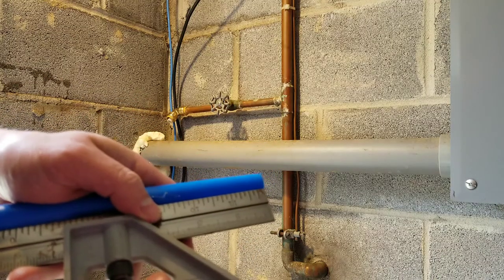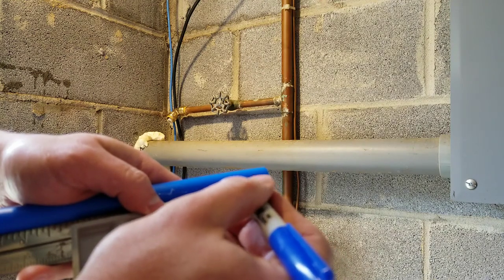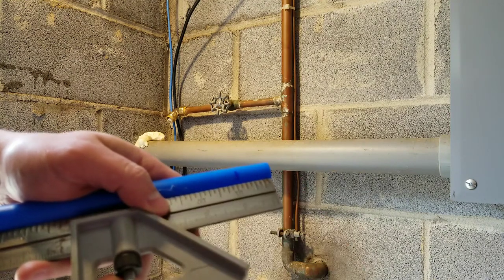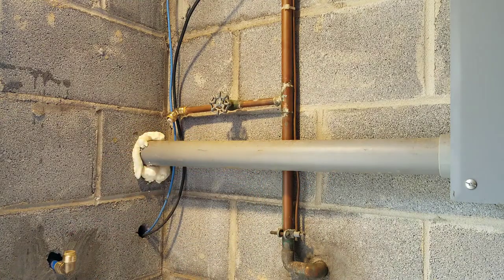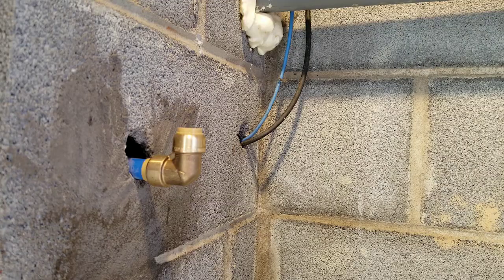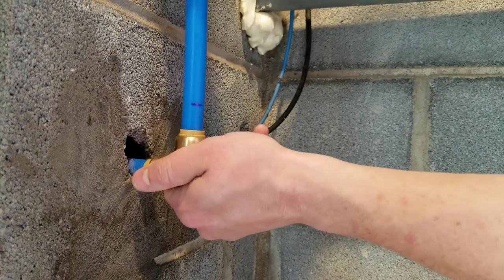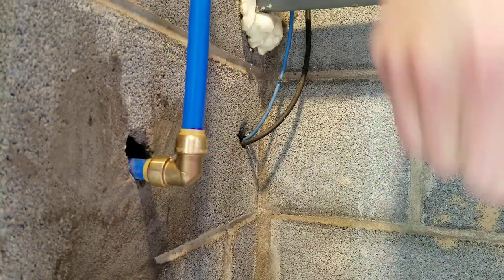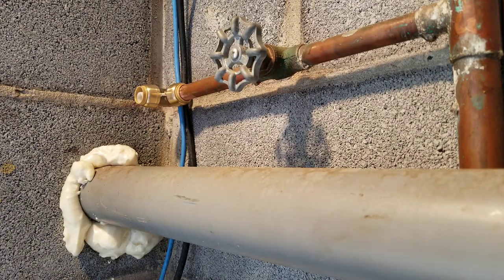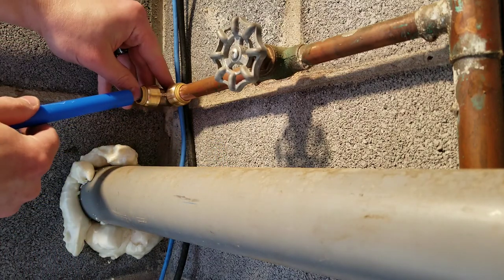I've cut the PEX to the length that I need — I needed two pieces. Now I'm marking the insertion depth so I can know how far it needs to go into these SharkBite push-to-connect fittings. It's a half-inch pipe so it needs to go 0.95 inches in. I'm inserting the PEX into one of the 90-degree SharkBite fittings, pushing it down until the collar is right at my insertion depth that I marked. Now I'm inserting the PEX pipe into the other fitting and making sure that it goes all the way down to my depth marking.